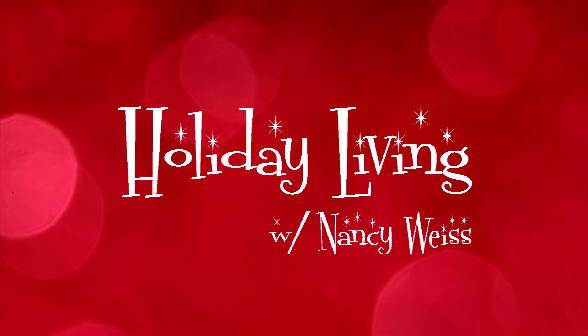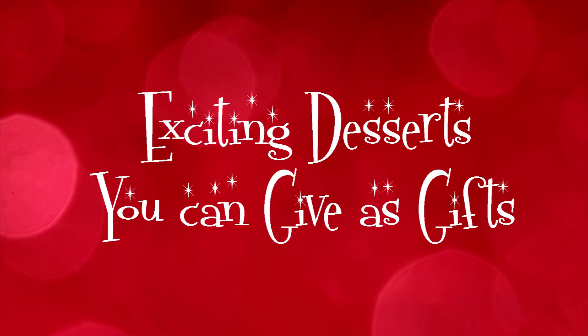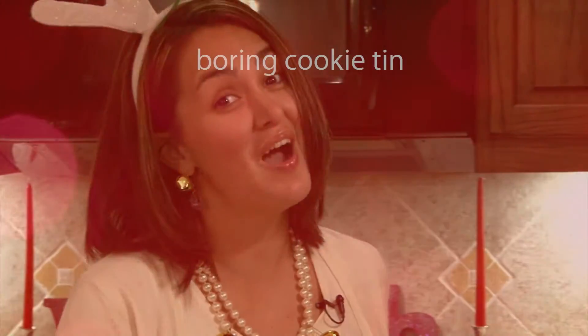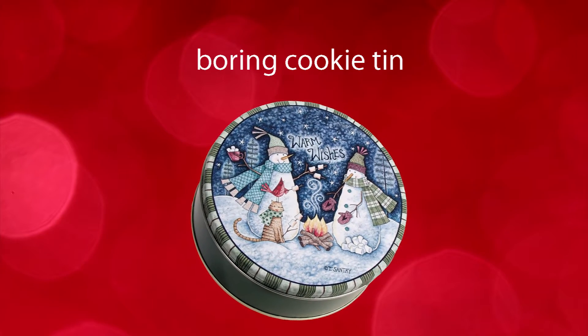Welcome back to Holiday Living where we're talking about exciting desserts you can give as gifts. This recipe will be the hit of the holidays, and I do mean hit. Remember those old boring tin cans that you got last year? I want to show you a way that you can take their favorite holiday hits and create a tasty representation of their favorite song.